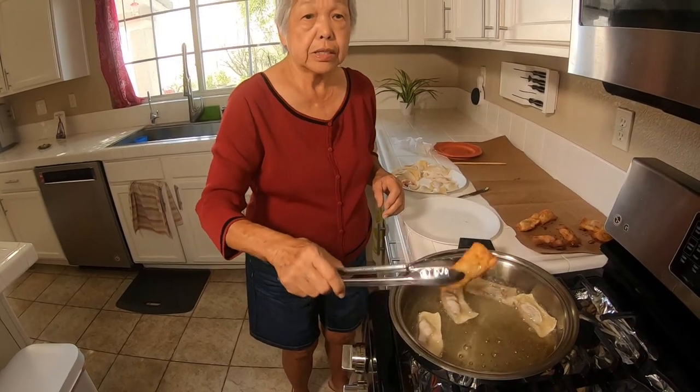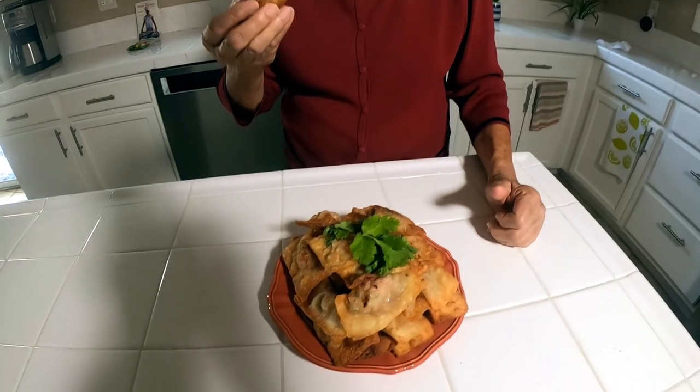I'll just fry the rest. Mmm, delicious! You can make this too. Be sure to smash the like button, subscribe, and comment below. If you have any questions or want me to make something, let me know. Thank you for watching — mahalo, bye-bye!